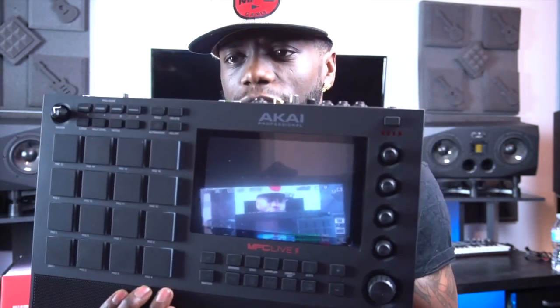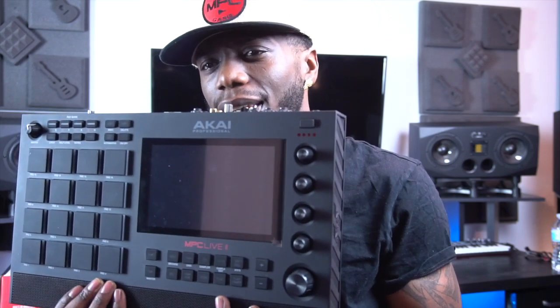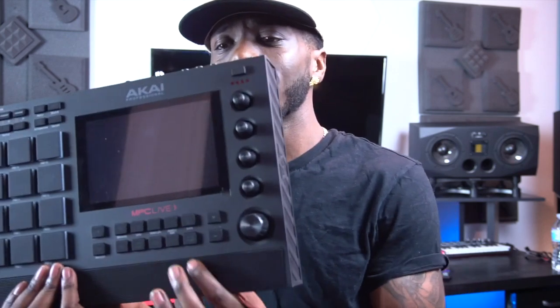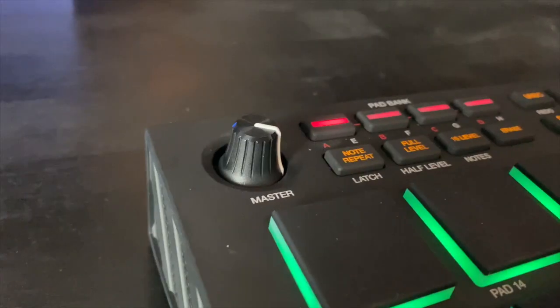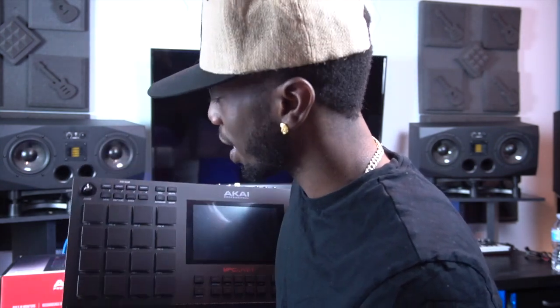Now we can look at the front of the unit. The biggest thing you notice is this thing has got a little chin on it. It is heavier than the MPC Live — you do notice that — but not as a bad thing. If anything, it feels a little bit sturdier when you're putting it down on the desk and hitting pads. It gives you almost the same feel as playing on the MPC X because of that weight. And since this is a speaker, your wrist is going to rest on it — it's a nice wrist rest too. It's still portable and still battery powered. Starting from the front, one of the biggest things I love is the master volume being right there on the top left of the console. That is a game changer — I love having that control right there at ease of use.